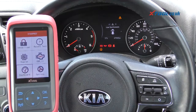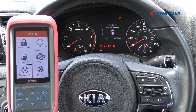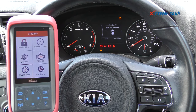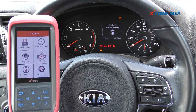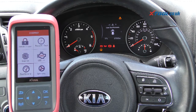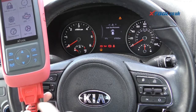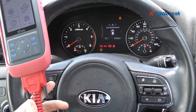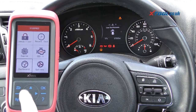Hi guys, thanks for tuning into this car tech video. In this video we're going to show you how to change the mileage on a Kia Sportage, or any Kia really. We're using the Xtool X100 Pro 2 kit — I'm going to put a link to this kit in the description below and in the comments box. This is the tool here, plugged into the diagnostic port.